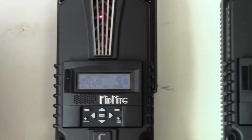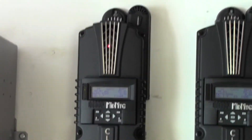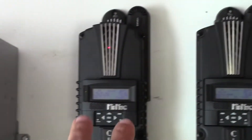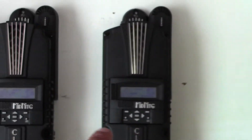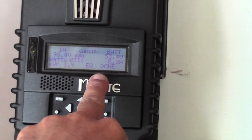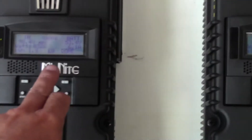Midnight Solar has a feature called Follow Me, which acts as the main charge controller. They all work independently, but as soon as this one is ready to float, absorb, or bulk load, it kind of sends the word to the other two to do the same thing. So whatever this one is saying, these ones will be doing the same. You'll notice the other two are actually resting — it only takes a little bit of power to keep the batteries on float, so those two go to sleep and let this one do the work.